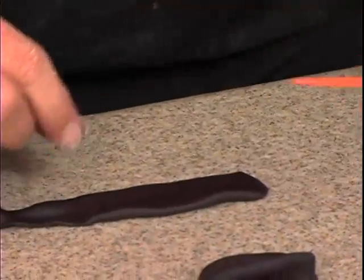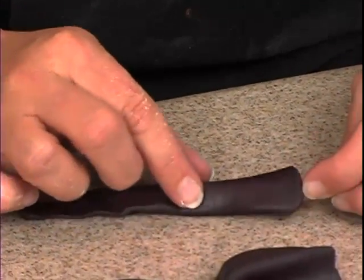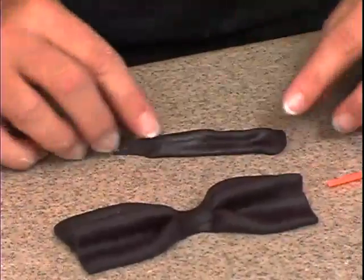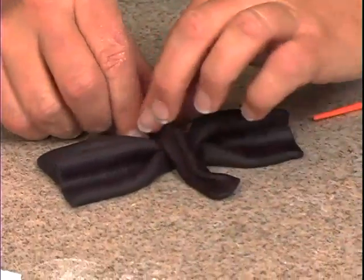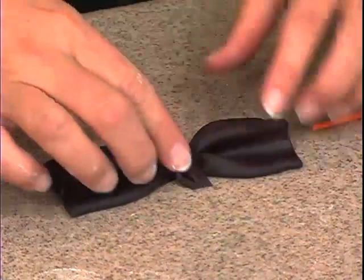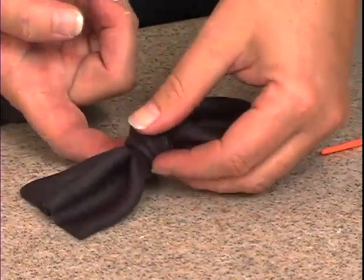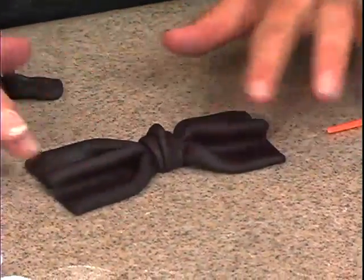Flip it back over, take the paintbrush and pop it in the middle, and pinch just a little bit in the middle. This is going to be too long, so trim some of that off. Place it right over the center of the bow tie — still a bit long — then lift it up and tuck it around the back. Voila!